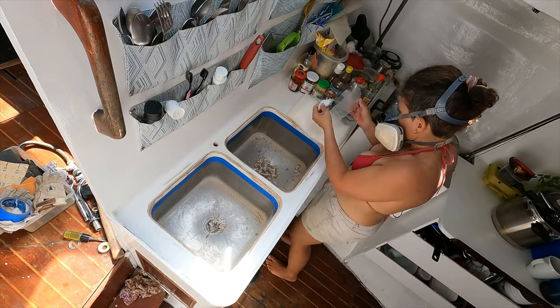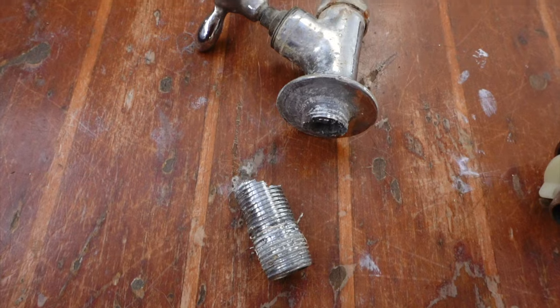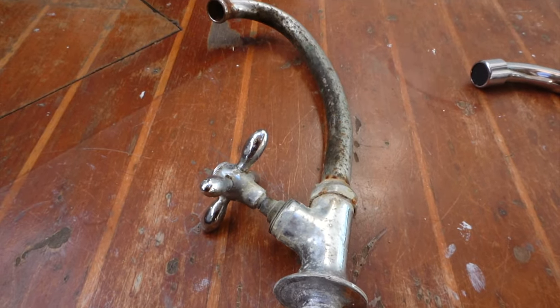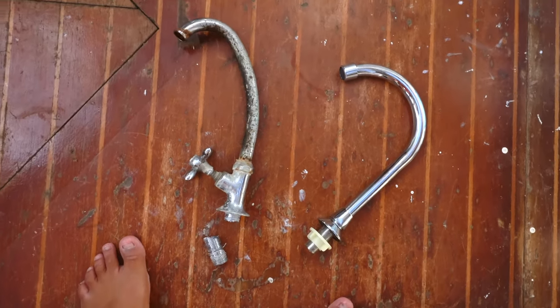Then it was time to tape off the area where the metal of the sinks meets the wood. I also needed to replace the cheap chrome-plated faucet that had completely disintegrated after about a year and a half of use, with a new stainless steel one sent to us by our patron via wishlist.